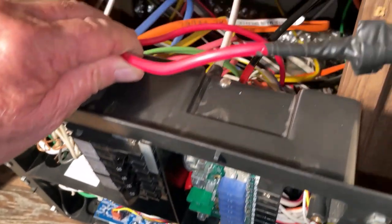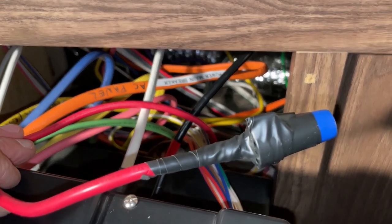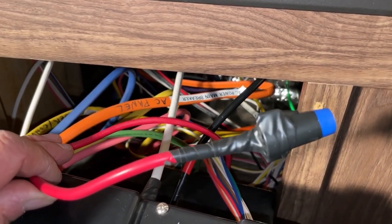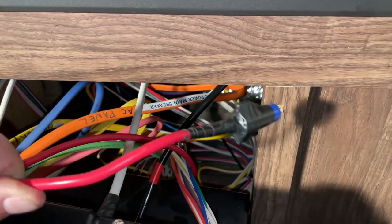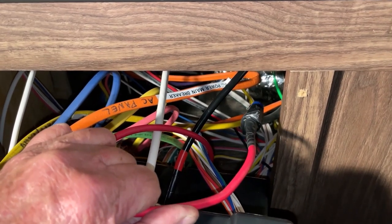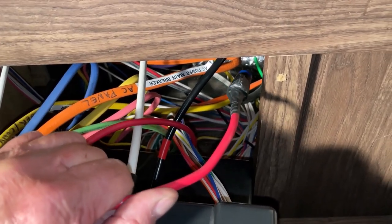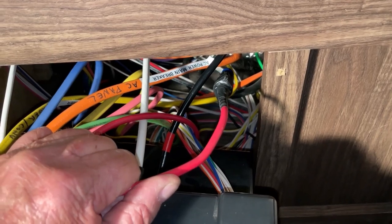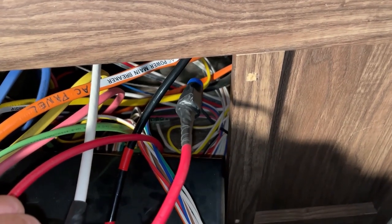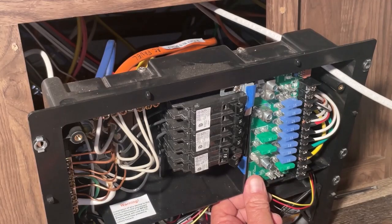The old eight-gauge wire that went to the converter charger — since I'm not using it anymore, I've decided to cap the end with an end cap and put some tape on it. I followed it down to the battery and it splits off, feeding a couple of things, so I'm not going to abandon it completely. I'll just cap it and leave it in case I need it in the future. I'm not going to leave the wire in there loose with no end cap since it's live.